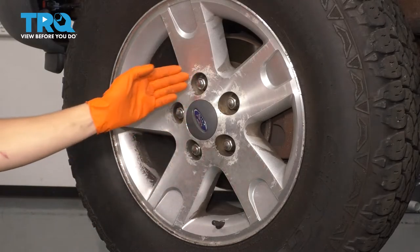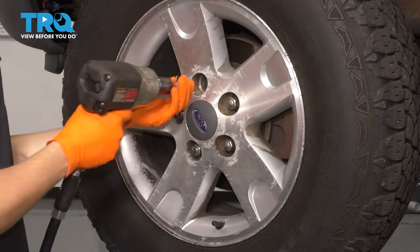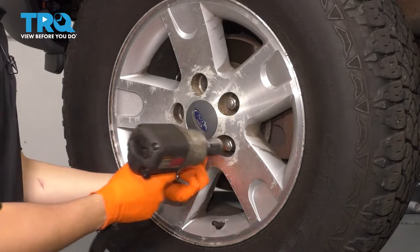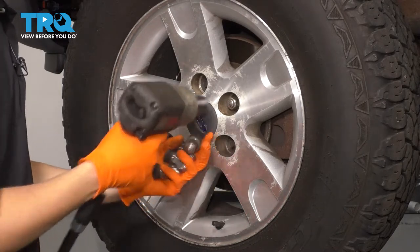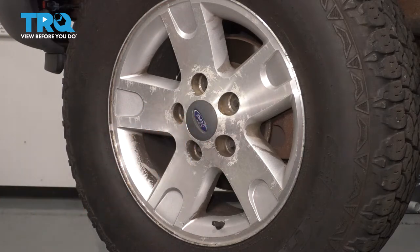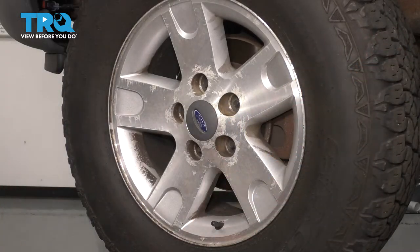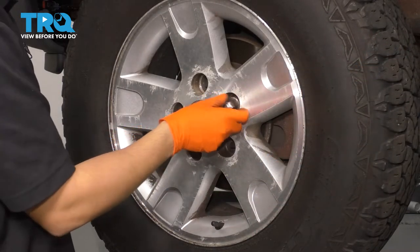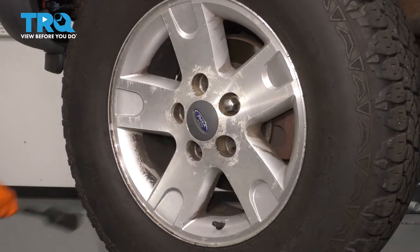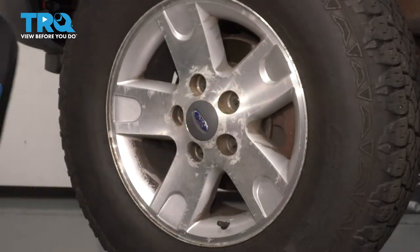The first thing I want to do is remove the wheel. Take off all five of your lug nuts with a 21-millimeter socket. Now take the wheel off. If it's stuck on here, go ahead and put a lug nut back on so it doesn't fall off, then use a rubber mallet and hit it from the backside — that should pop it right off. Take the lug nut off now that the wheel is free.